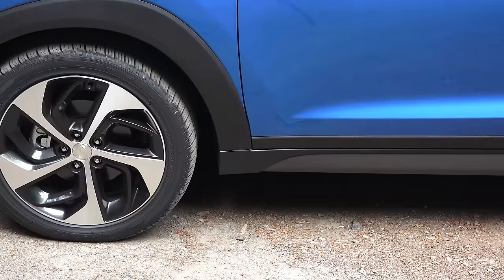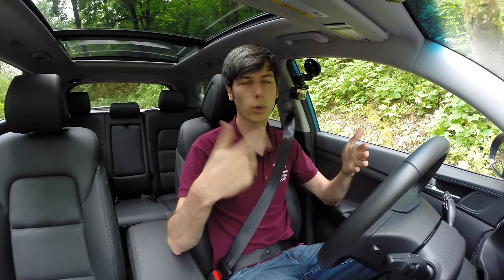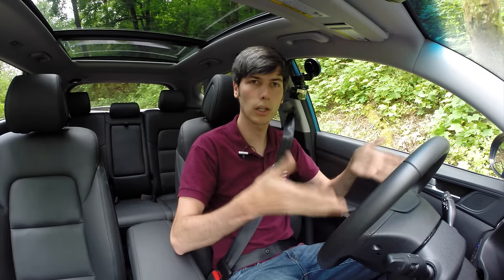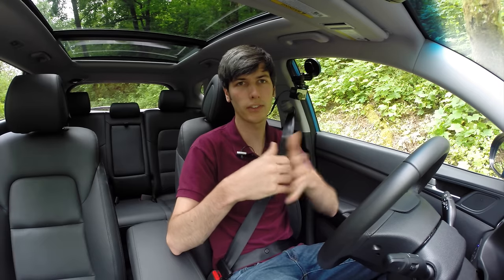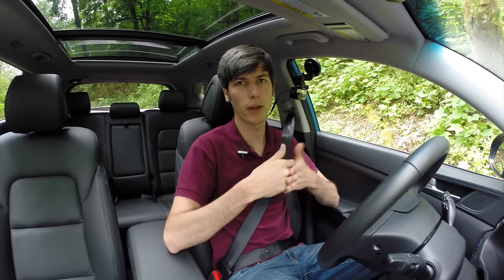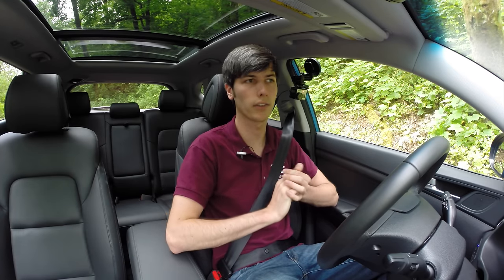Moving on to number two: if you come to a stop on an incline, you shouldn't take your foot off the brake. In a lot of cases with an automatic transmission, this can be okay to do, because if you let your foot off the brake, the torque converter is sitting there spinning anyways and it has enough torque to just hold the vehicle stationary. Well, in a dual-clutch transmission vehicle, you're using that clutch pack, which is going to be slipping, so you're going to be putting unnecessary heat into the clutch pack. When your foot's on the brake, it's going to disengage that clutch pack, and your brakes will hold the vehicle rather than that clutch pack absorbing all that unnecessary heat and causing unnecessary wear.